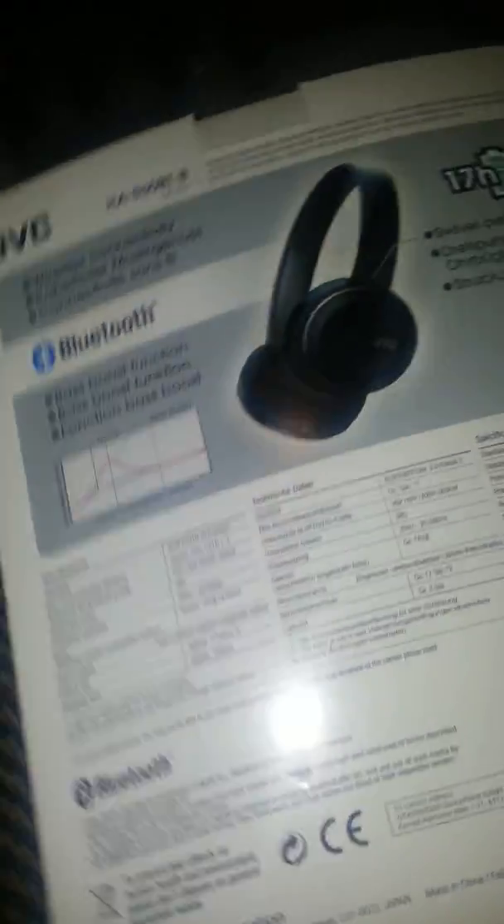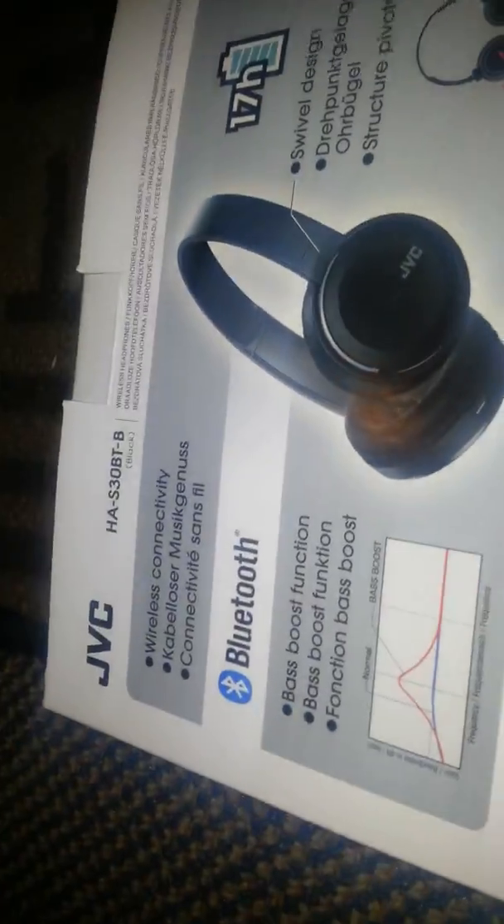Stuff at the back, here they are. Here's your information — 17-hour battery, very good.